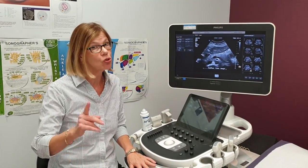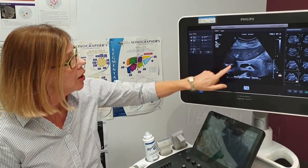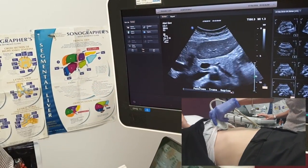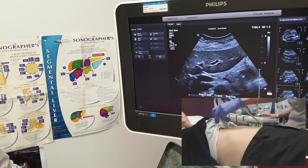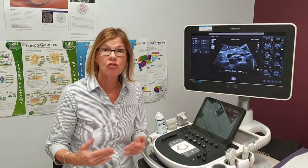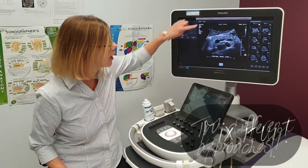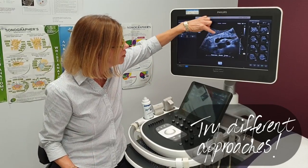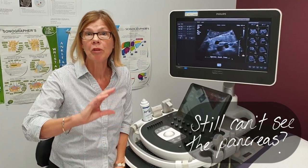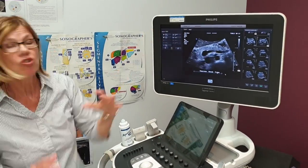When you start looking at the pancreas, make sure you use that acoustic window. If you use the left lobe of liver as the acoustic window it sits on top of the pancreas beautifully. Go right up to the xiphoid, angle down, and you'll see that pancreas — instead of just plonking the transducer straight over the top of the pancreas where you'll probably just get gas. When you've got the patient on their right decubitus — because you always put them there when you're looking at the spleen and the left kidney — have a quick look at the pancreas in transverse again, because very often, especially in skinny patients, you'll see the pancreatic head really well in that decubitus position.